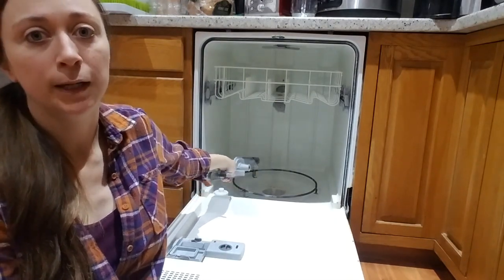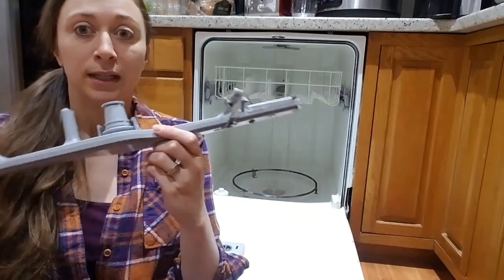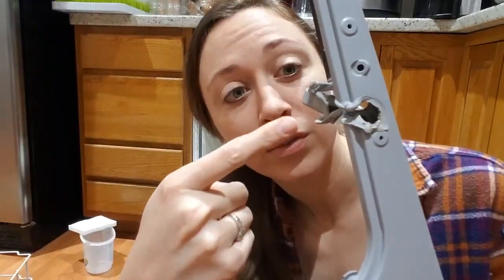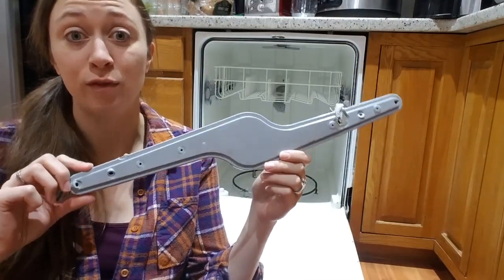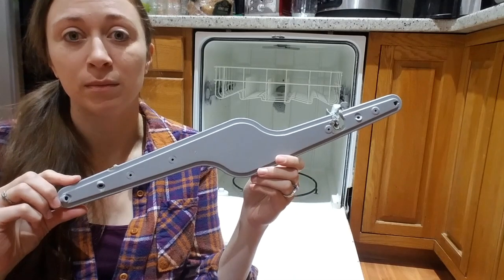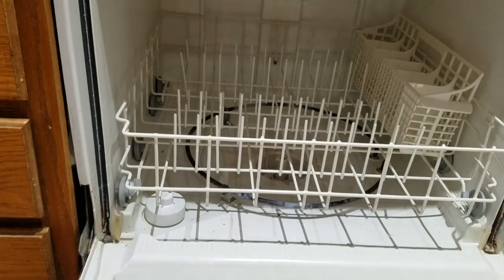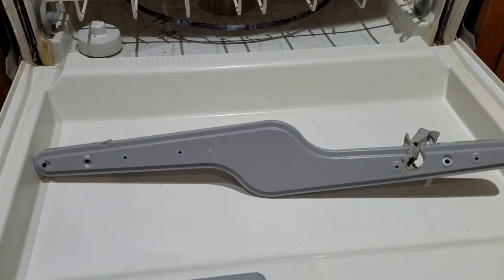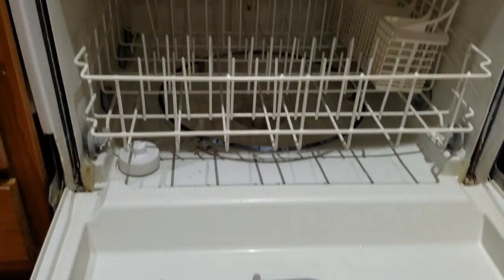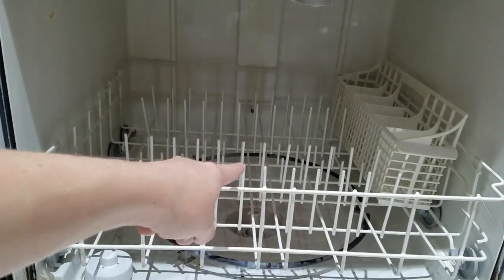The lower spinner, which normally goes right there, popped off and melted. It fell on the lower heating wire and melted through, so now it looks like this — you can see here where it got all melty. For 26 days we said it's FUBAR, but today is the day where we're gonna get crafty. This is a Frigidaire dishwasher and this is specifically part number 5304517203.